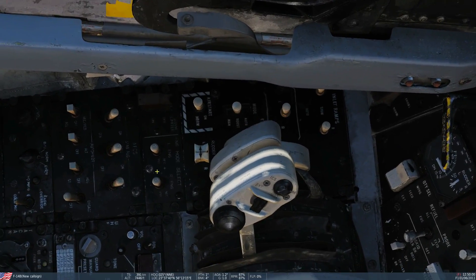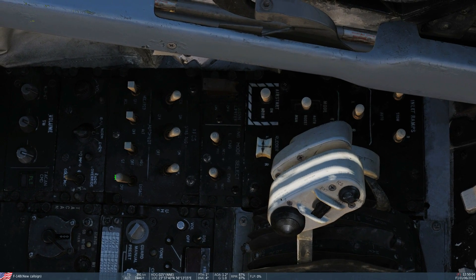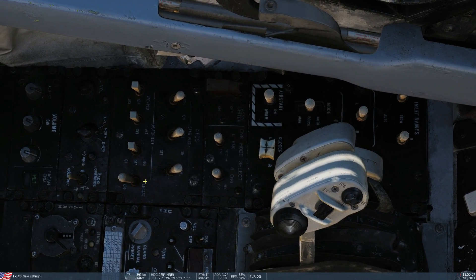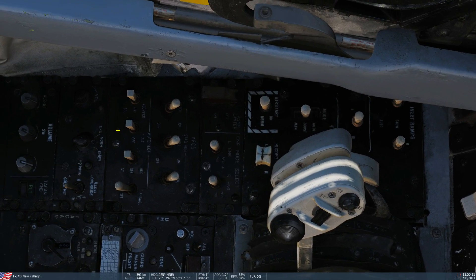Now to the autopilot. We've got the engage switch here — with that, the autopilot is off. If we were to turn it to engage, the autopilot is on in one of three modes, as shown here.